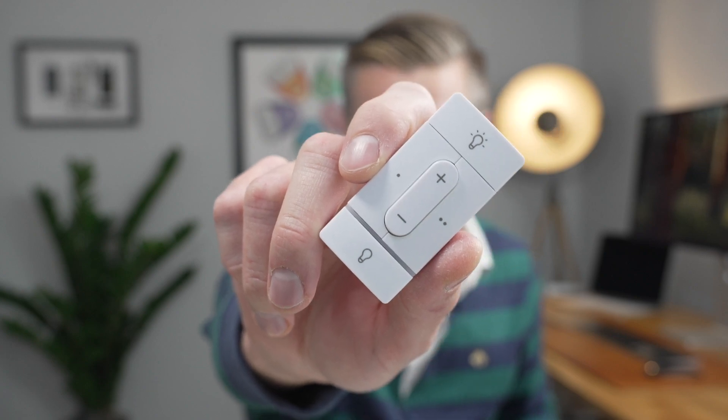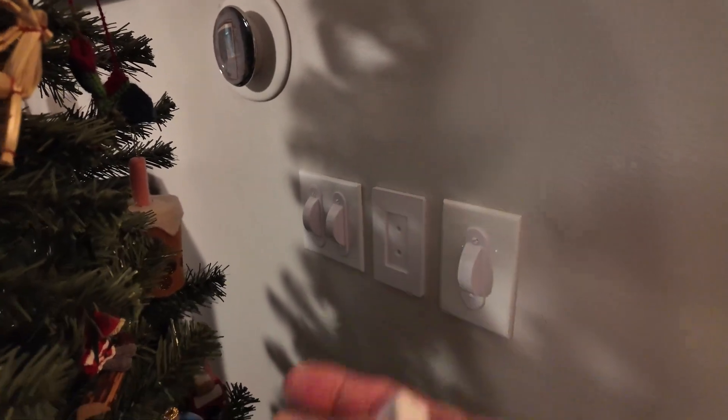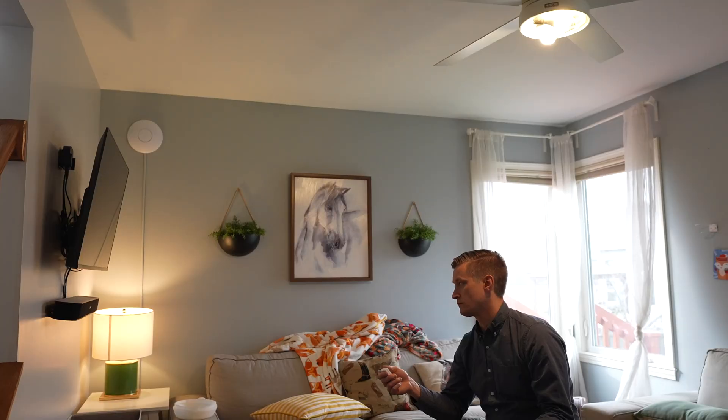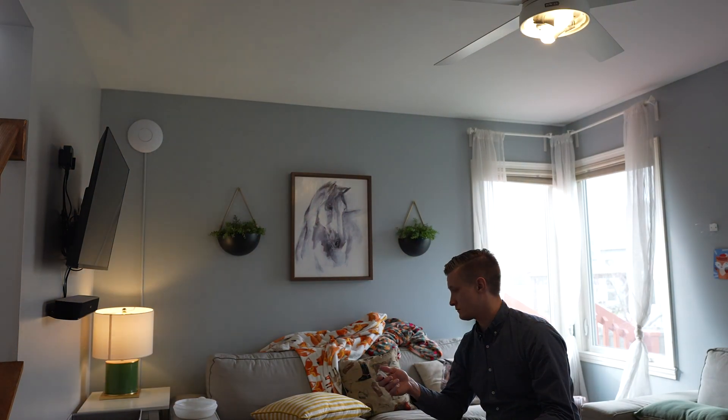This new Nanoleaf smart switch has a hidden light sensor and motion sensor inside of it. These sensors are easier to set up and use than any other light sensor or motion sensor I've ever tried. But this product is also extremely focused — are the trade-offs that this switch makes going to be the most amazing thing for your smart home, or a deal breaker that means you'll have to pass?